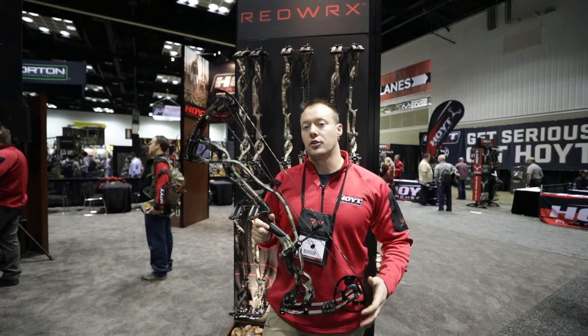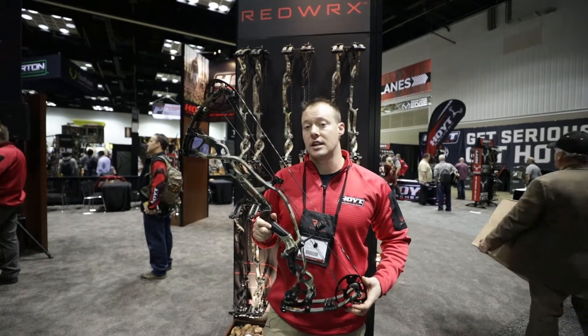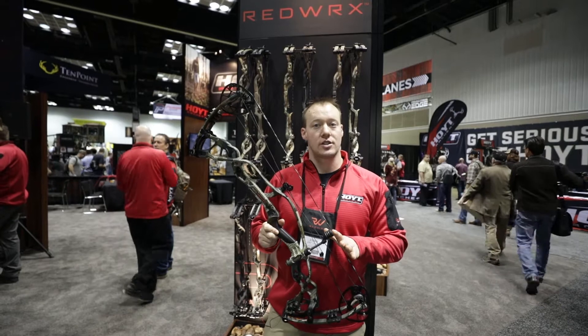Hey everybody, my name is Evan Williams. We're here at the Hoyt booth at ATA in Indianapolis 2018, here to introduce the new Redworks Carbon Series line.